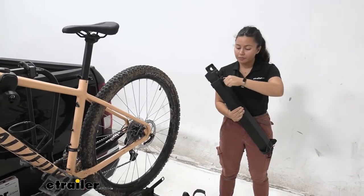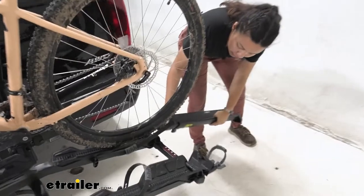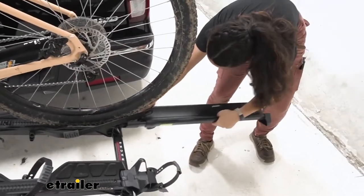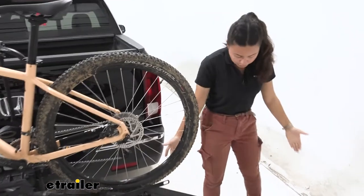This here is our ramp. We're just going to loosen it enough so that once we hook it into our bike rack it gets right into the cap, and then it extends — and now we have a ramp for our bike.